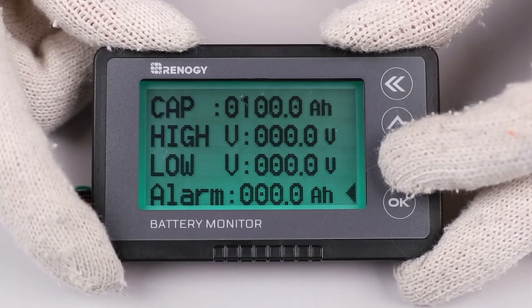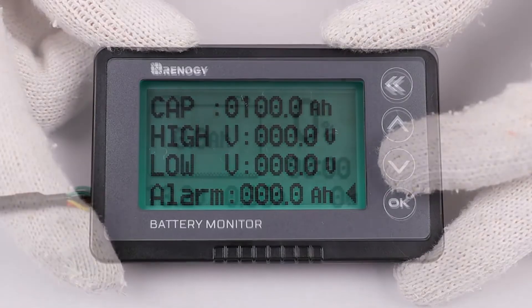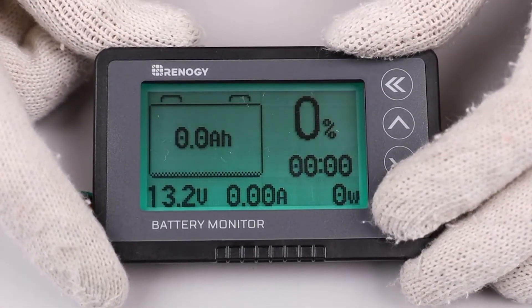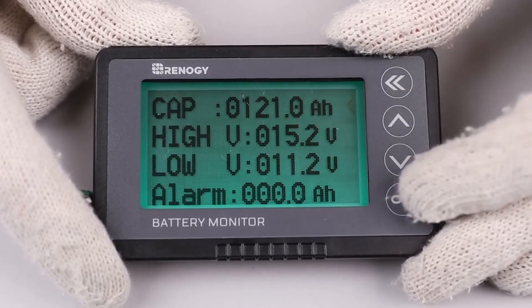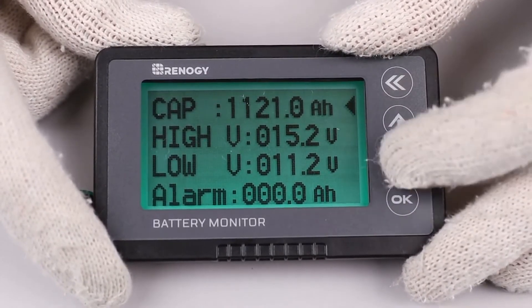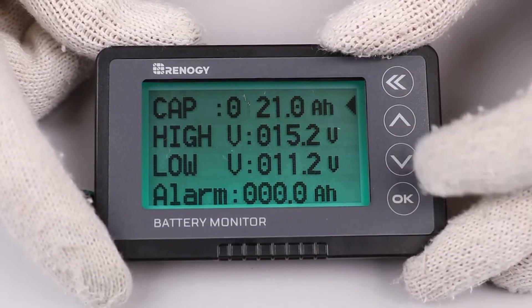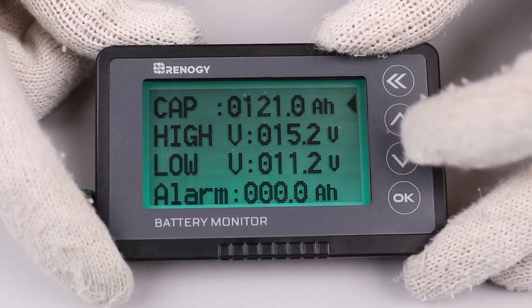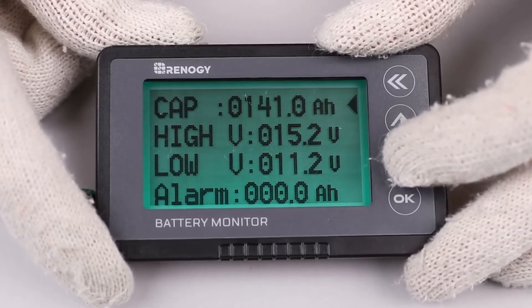The alarm feature triggers when the battery reaches a certain amp hour rating. To set the battery capacity, highlight CAP and press OK, by which the first number will flash. Use the up or down arrows to set the number to your battery capacity, then press OK again when finished to move on to the next decimal place.